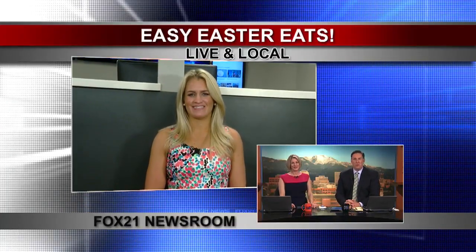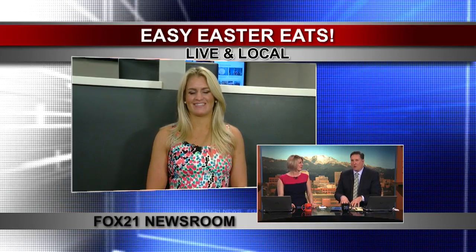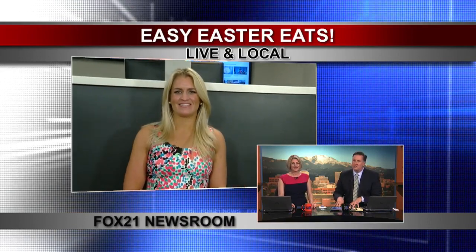Easter is days away and many of you will be stressing about what to prepare to eat. But this morning, local chefs join Laura McDonnell live in the newsroom with recipes sure to eliminate the stress of the holidays. I'm taking notes. We've got Chef Eric here from Red Gravy, and let me tell you, he is cooking up something that smells really good.